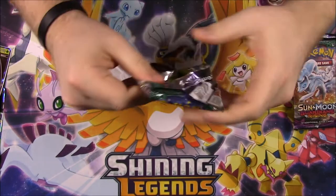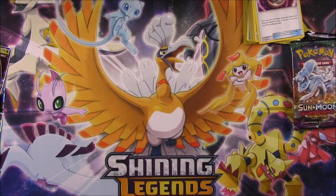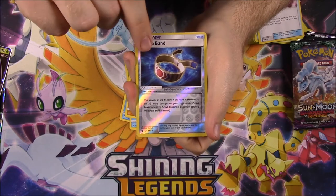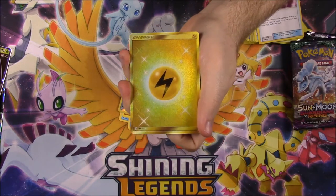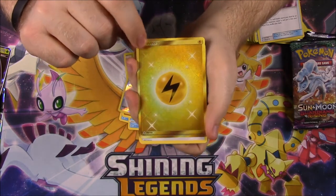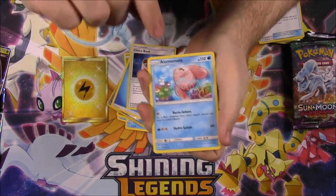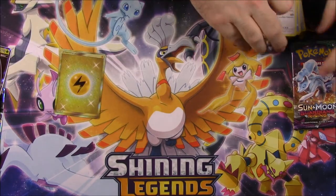We got a Guardians Rising - need something to make these packs worth it. We have a Wimpod, Jangmo-O, Wishiwashi, Delibird, Mudbray, Choice Band Reverse Holo, and... oh my goodness. We just got a Gold card! A Gold Electric Energy! It's been forever since I've got a Gold card. I've gotten them in the past but now I know what they are. That is so cool - Gold Electric Energy! Then we got a Water Energy, Choice Band, Alolan Marowak, and a Bewear.